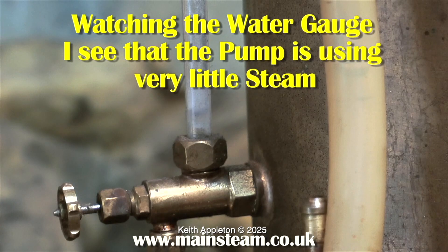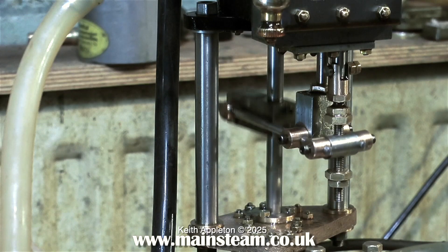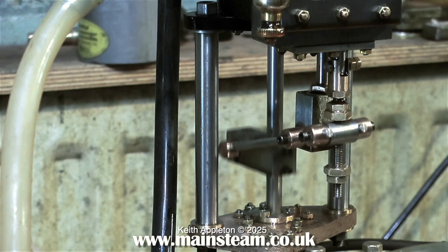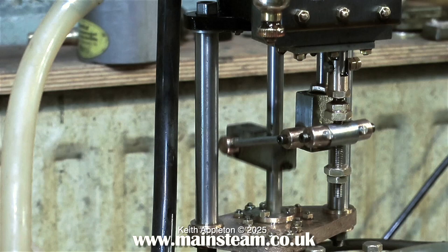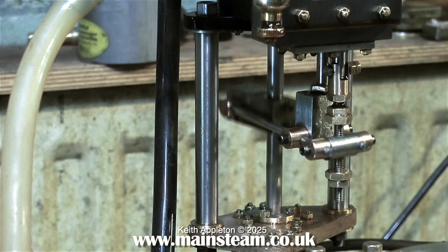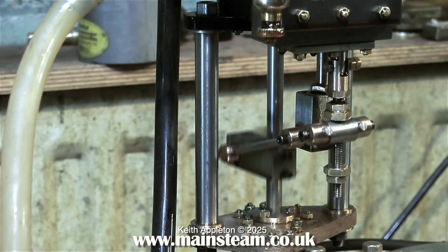Unlike the coal-fired boiler plant featured in several videos, this boiler pump is not connected to the boiler itself, so it's unable to feed water into it. The water is now running low, so I'm having to pump some clean water into the boiler using the hand pump. Sacrilege, I know, but I'm only testing this pump — it's not a permanent installation.